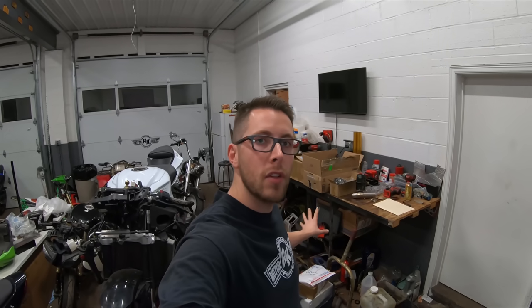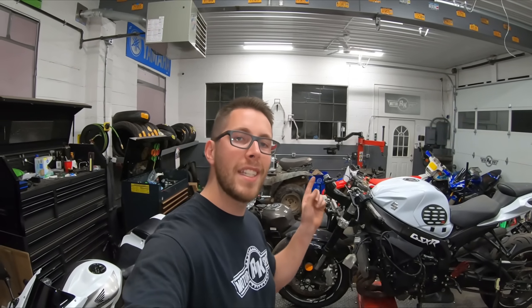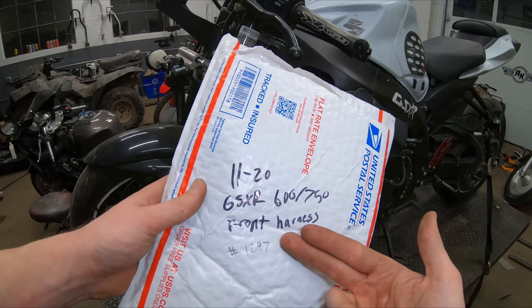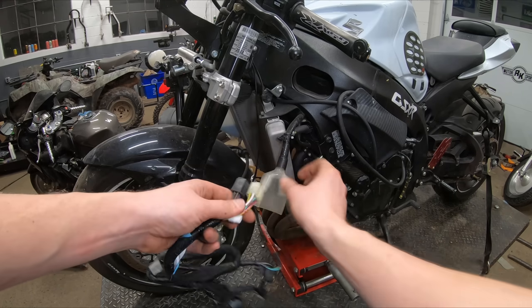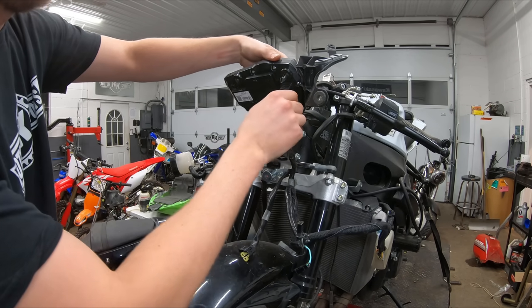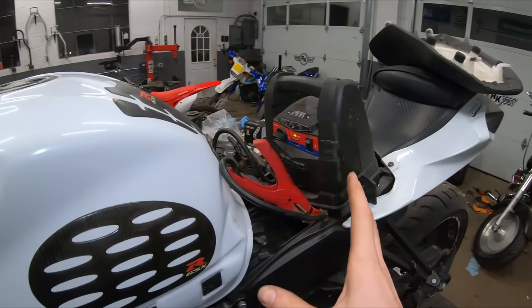I went ahead and ordered a majority of parts ahead of time, so I have a lot of those parts here. The first thing I want to do is throw that front sub harness on the bike so we can put a battery in there. Here we have our accurately labeled package with our front harness — let's take this out and start attaching it to the bike. We just need to take this end and plug it right up into our gauge cluster. We've got our front harness on and our jump box connected, so we have power to the bike.